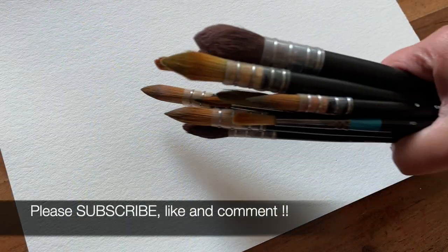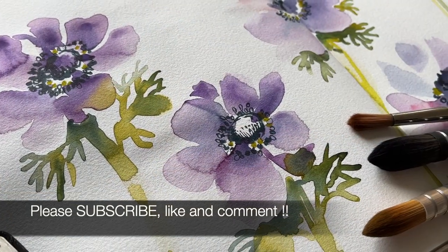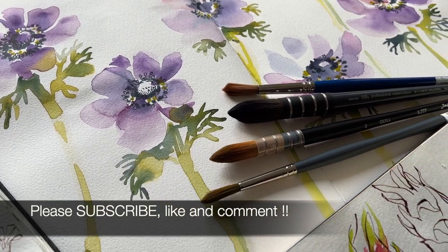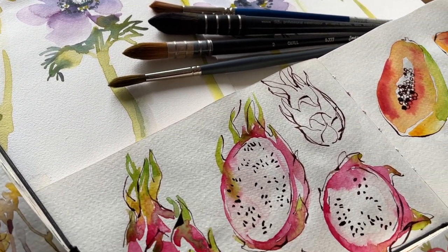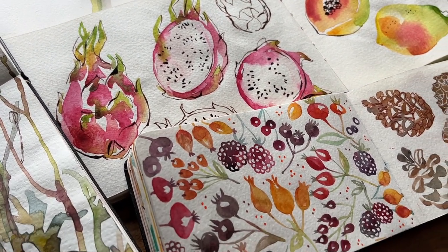I really hope you've enjoyed my video about the different brushes that I have used over my many years of watercolour practice. I would be so grateful if you would subscribe, like, and comment — I really love hearing from all of you and sharing your insights and experiences.